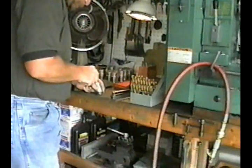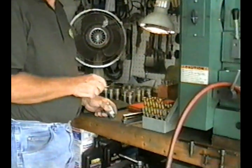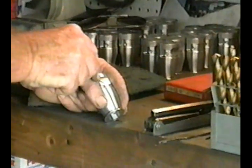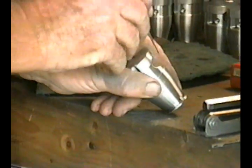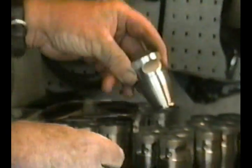The bottom end is done. It's very complicated.